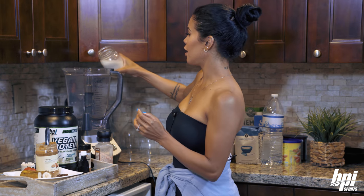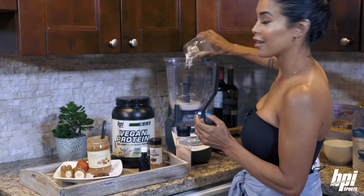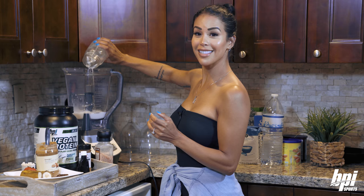We do not want to put anything hot in the blender, so I'm going to go ahead and pour that in here. Do not throw the tea bag in — it will not taste very good.